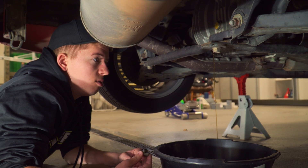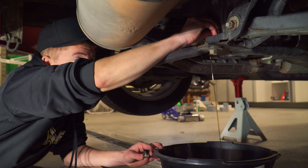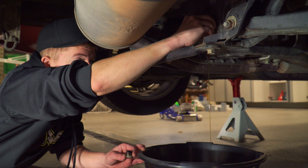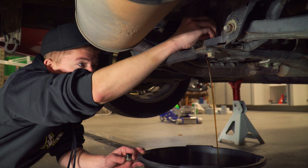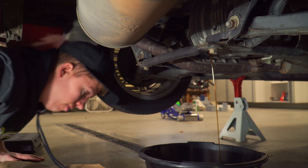This fluid actually looks kind of new. What I can do is open the fill plug and it'll flow a little faster — there we go, relieve some of the back pressure. Wipe these metal shavings off.